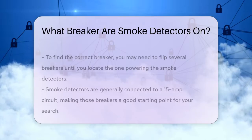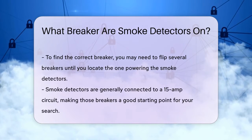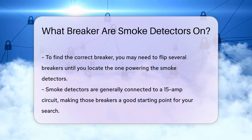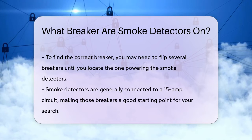To identify the correct breaker, you may need to flip through several breakers until you find the one that powers your smoke detectors. Here's a tip: smoke detectors are usually connected to a 15-amp circuit, so look for those breakers first.